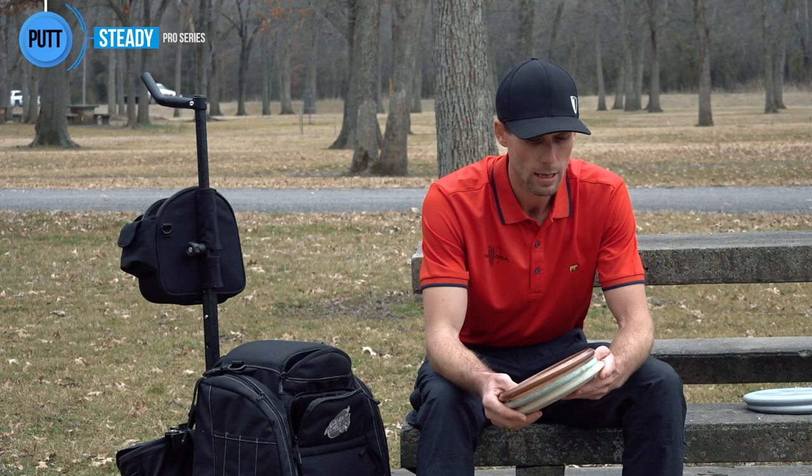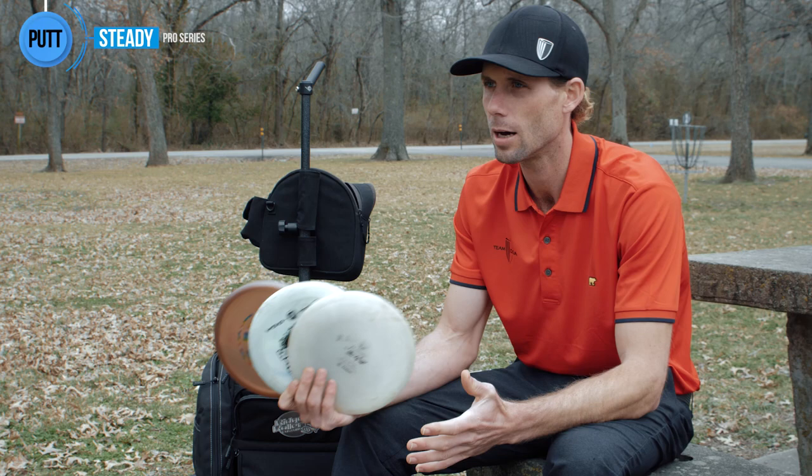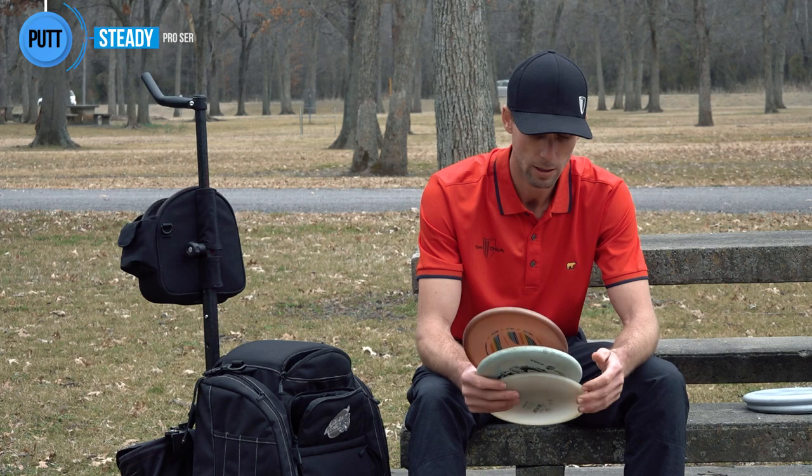Next we'll go into the approach category. The last time you guys saw me do an 'In the Bag' was back in maybe 2012 — it was really my first introduction to the disc golf world, and I talked a lot about keeping it simple as far as the lineup in your bag. It's only going to help you play better, and eight years later I still feel the same way. I think it's really important to cover the spread with as few discs as possible.